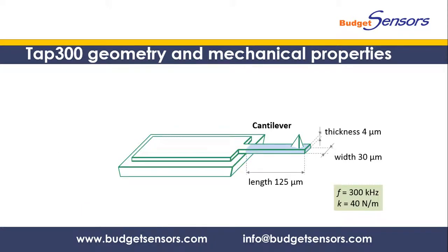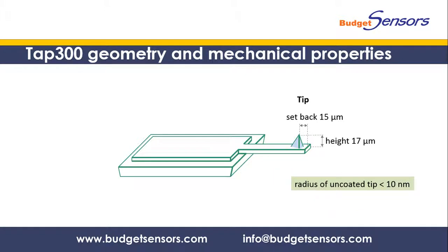The cantilever is short and thick, resulting in a nominal resonance frequency of 300 kHz and a force constant of 40 N per meter. The tip is located approximately 15 microns away from the free end of the cantilever and it is roughly 17 microns high. It has a pyramidal shape and a radius of curvature below 10 nm.